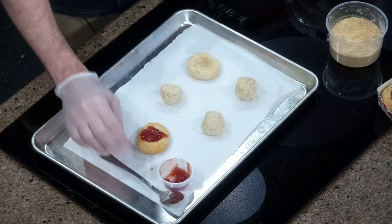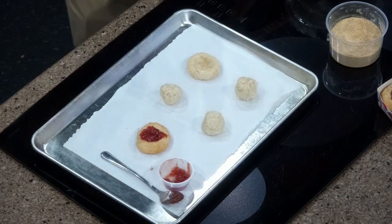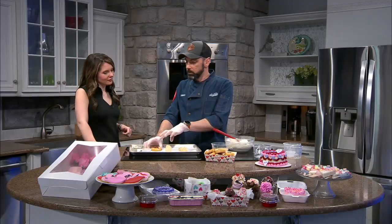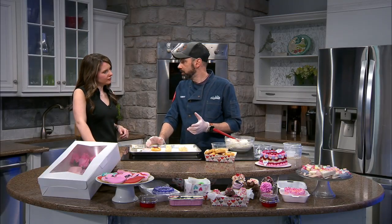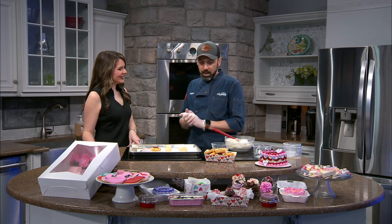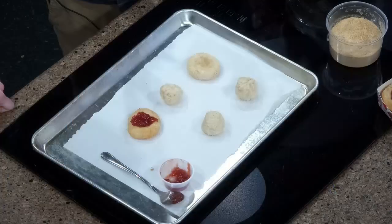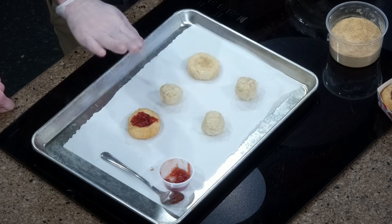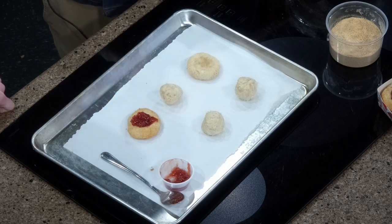Do you suggest serving these warm or chilled? We serve these at room temperature. Warm, it's going to start melting whatever you put in here — but if you love that, then go for it. It's whatever you like. This comes out to about 12 cookies. They're super fast, and you can store them really well in the refrigerator. You just wait to put that preserve on until you're ready to serve.